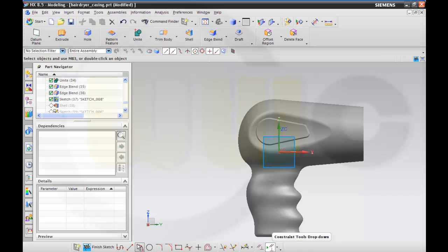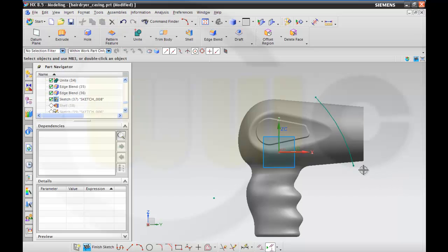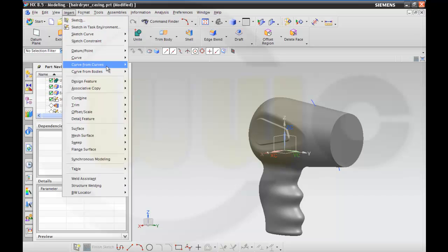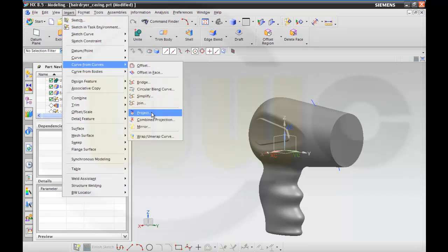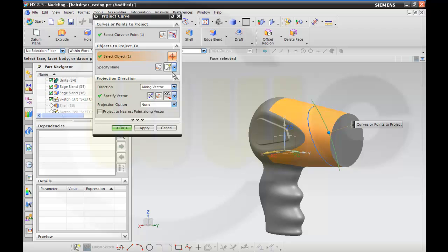Make a mark like this. Finish the sketch, project this one onto the red face along the exact direction.